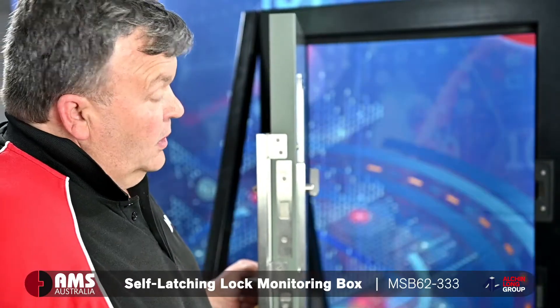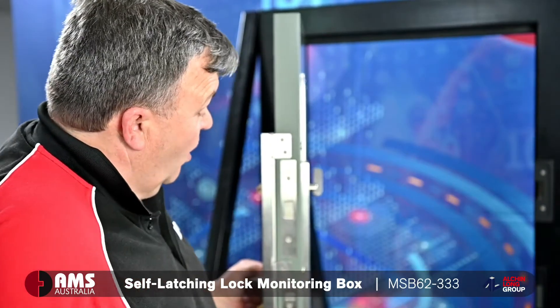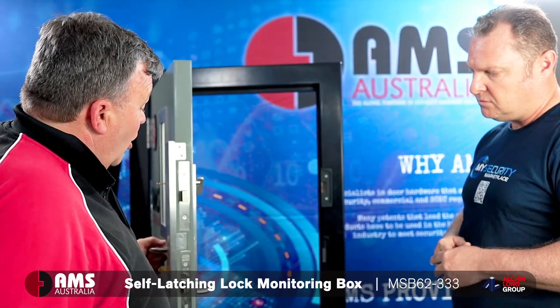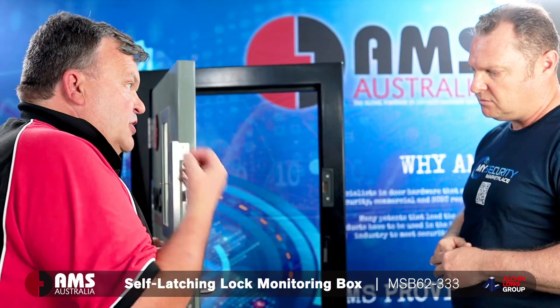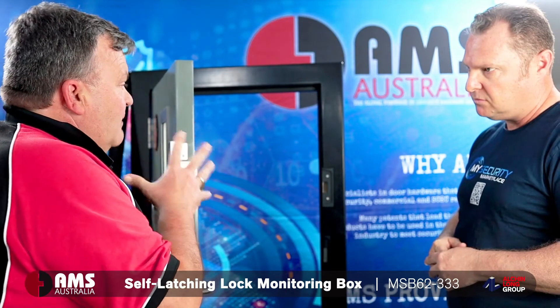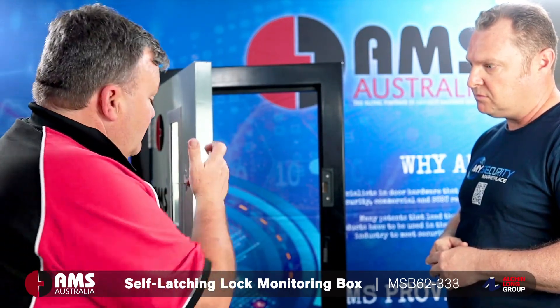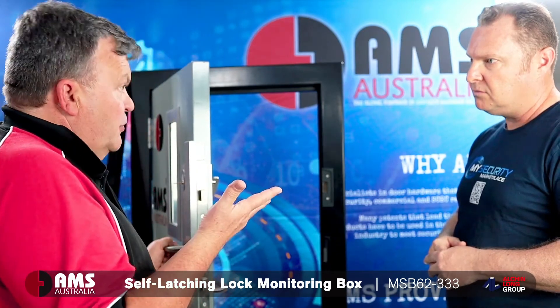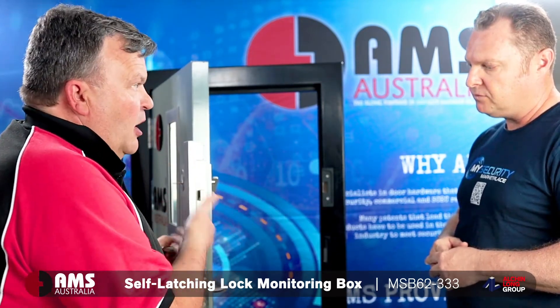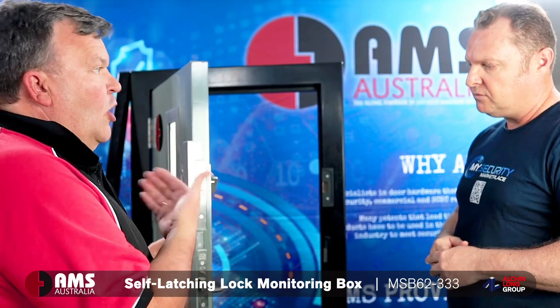One of the issues is when you have two locks on a door, which is a security requirement, if the top lock was actually locked, the door wouldn't close. And when you've got a security door and a fire door, there becomes a clash of specifications. The security says you must have two locks on the door for high-end security applications, but the fire regulations say you can't put a square bolt deadlock on a fire door.